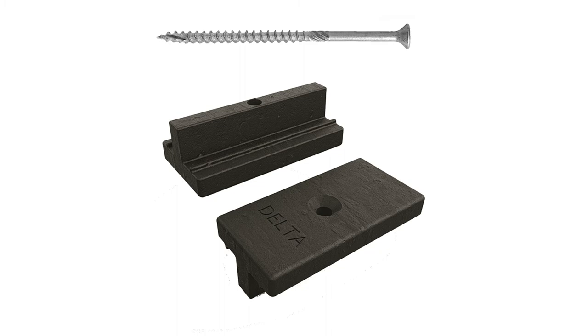Do not buy inferior decking clips. Buy the best. Buy Delta.